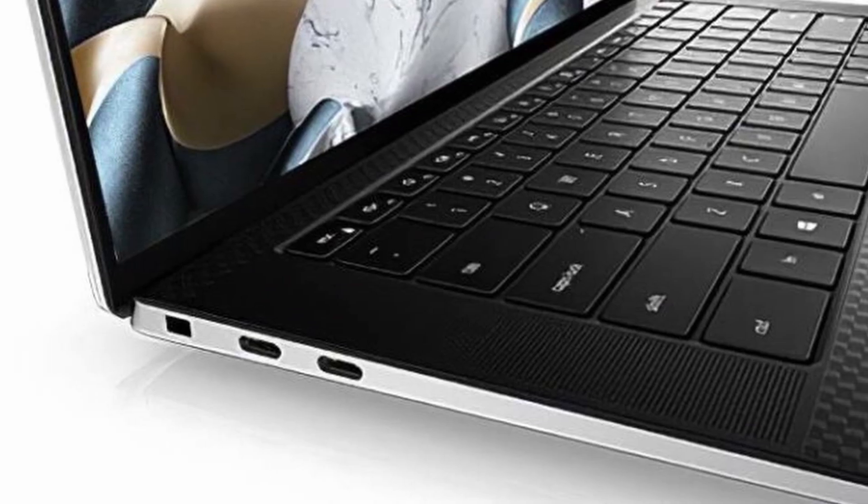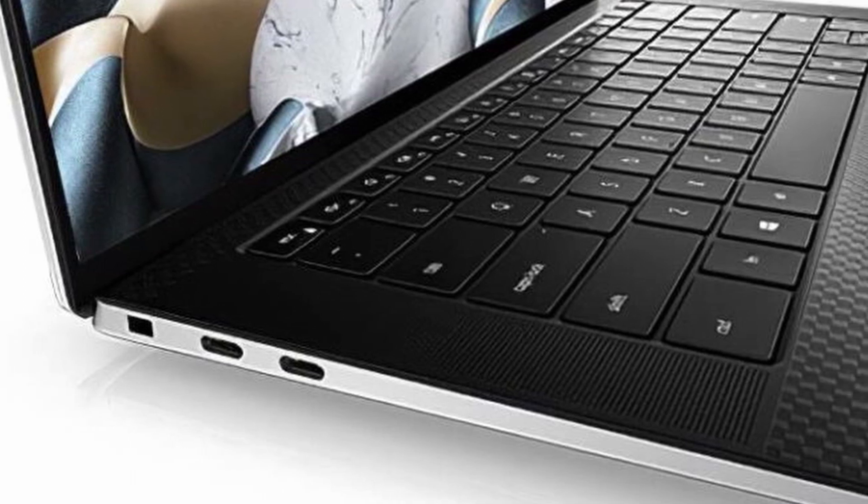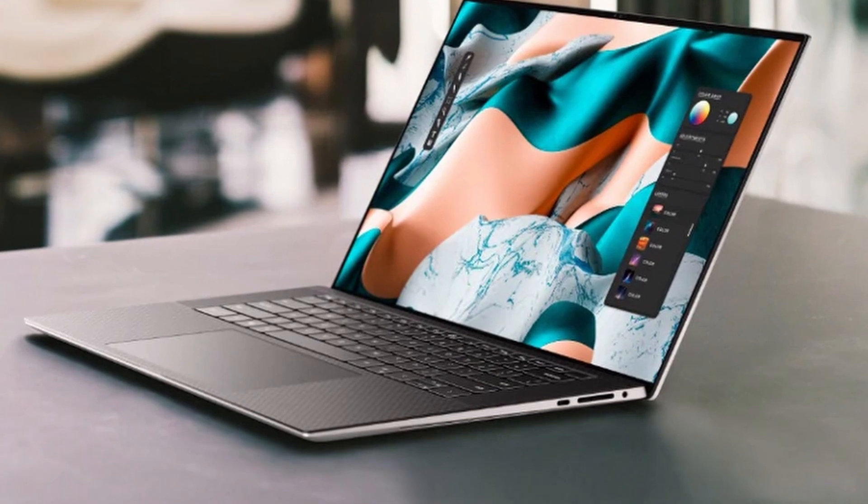There is one downside to the XPS 15 and 17, which is port variety. Ports have been greatly reduced in an effort to make the design thinner. The XPS 15 has two Thunderbolt 3 ports along with one USB-C 3.1 and an SD card reader — which I'm really glad they kept. We also have the headphone combo jack. On the XPS 17 we have four Thunderbolt 3 ports along with an SD card reader and the combo jack. Ports are a little scanty, but still better than the 16-inch MacBook Pro.